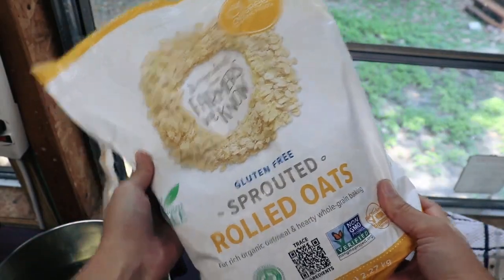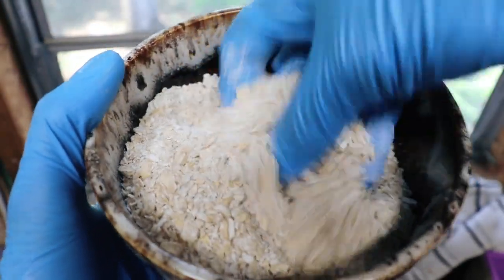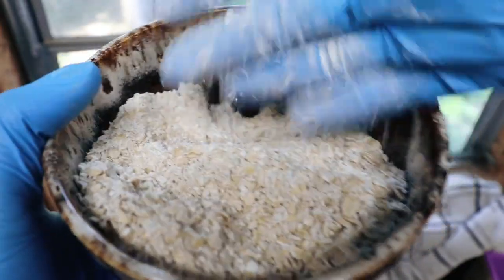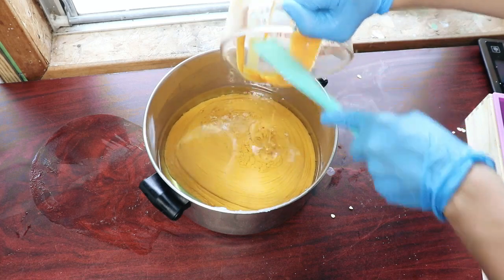A couple hours later, once everything was at a good temperature, I prepared my oats. I put these in the blender to grind them down to a smaller consistency. Sorry if you guys are hearing a lot of noise in the background — it's raining right now and that sounds really loud hitting the roof.